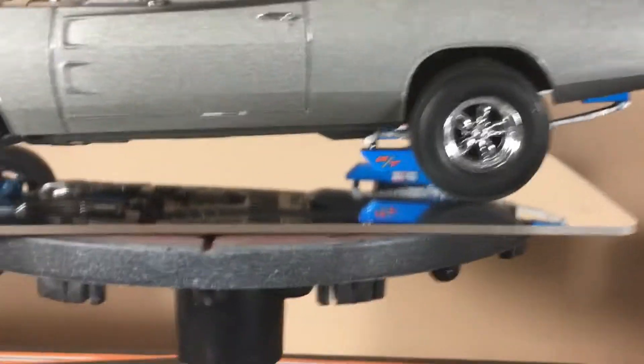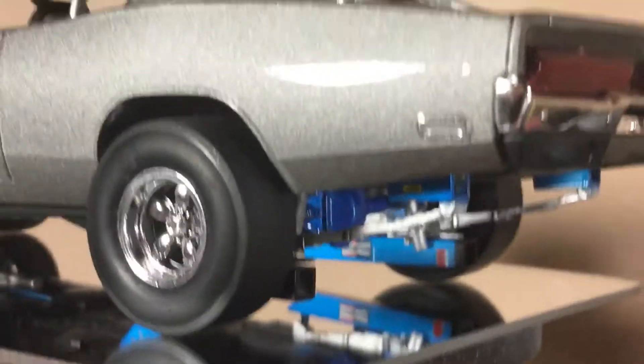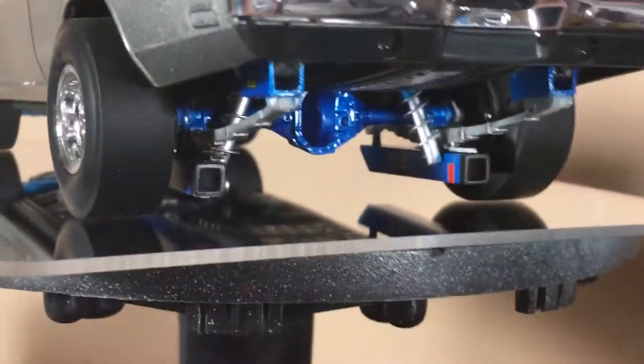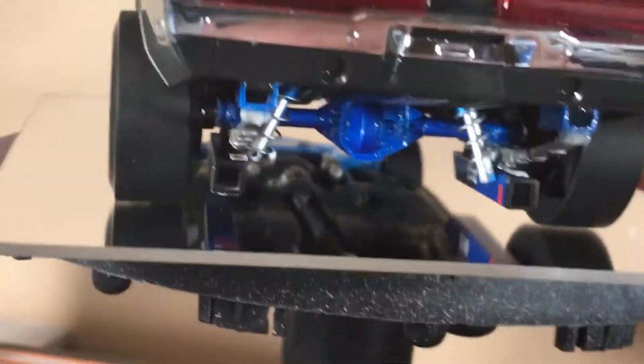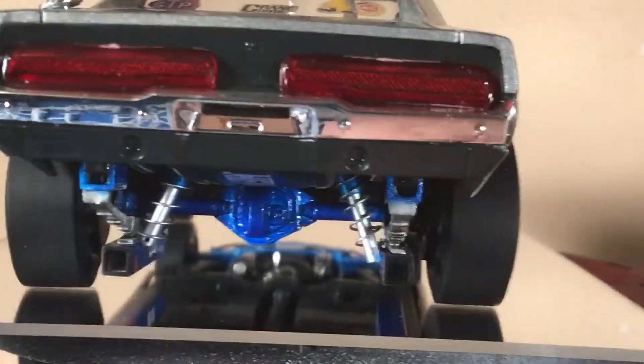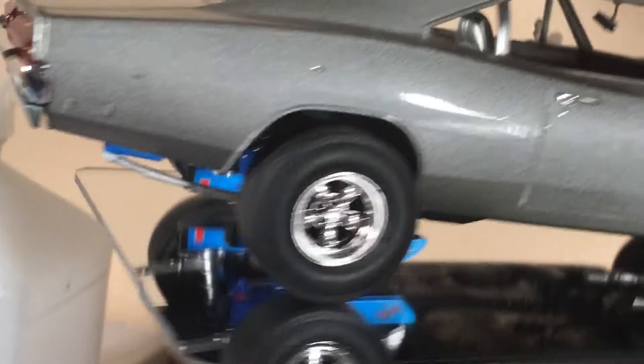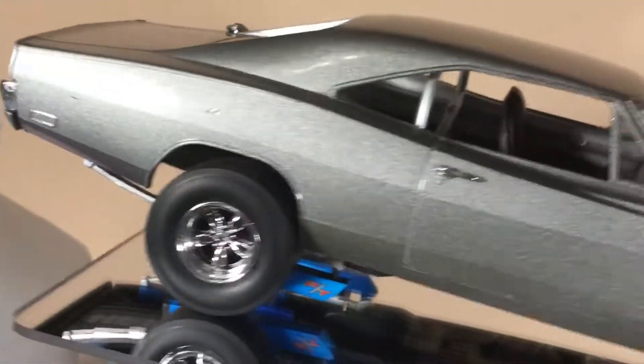I put a set of clacker bars on there — or stabilizer bars, for you people from the 70s and 80s, they're called clacker bars. I put a lift kit on the rear end here, a set of coilovers. That's where I had to redo them. Even the ones I redid didn't turn out all that well — there are some pro issues here and there with the model itself, but anyway the turnout was pretty good, better than what I thought it would be.